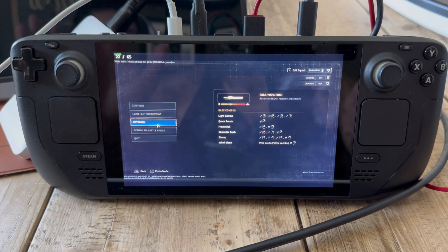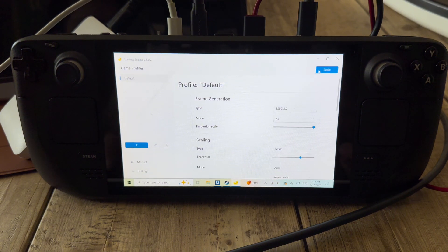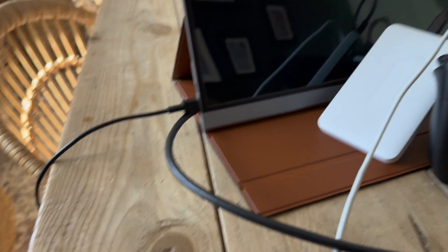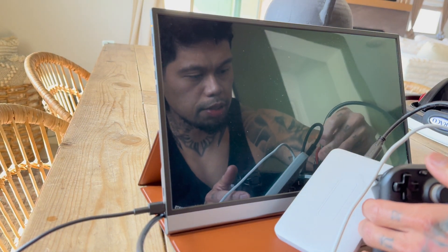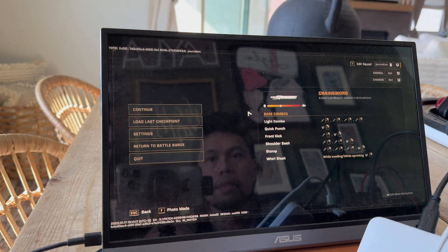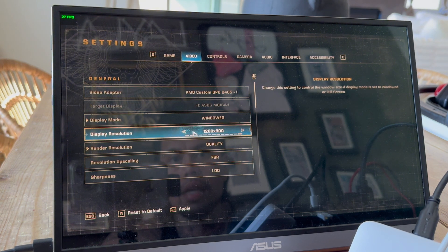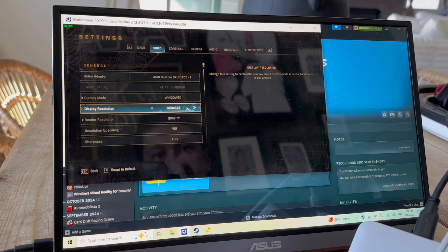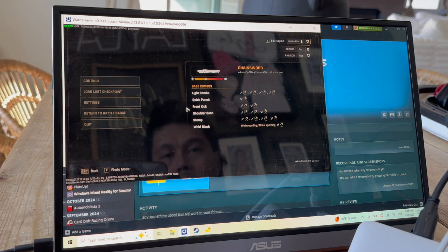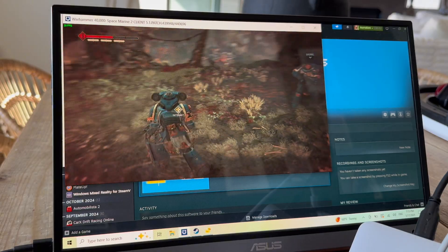Now I want to talk about what I think this is really intended for — external displays. X2 works well, but the best use case is an external display. We're going to use our 1080p 60Hz OLED monitor here, plugged into our dongle — remember, not using the graphics card. You have to go to Settings, Video, switch to Window mode, and drop the resolution down to around 1024x6-something so the system doesn't have to work as hard. We're getting way better frames at the smaller resolution with scaling off.